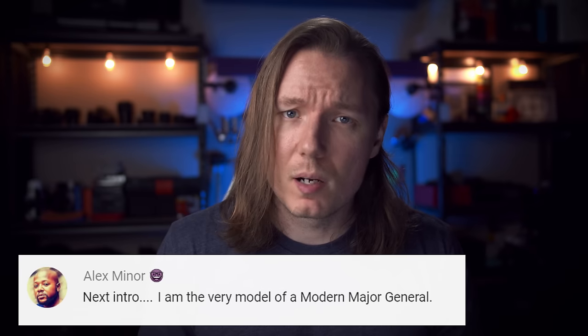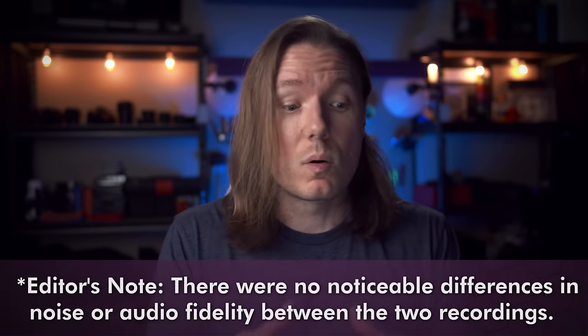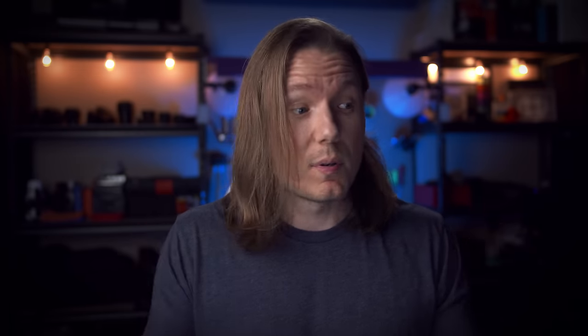I'm Gerald Undone. Normally I'd hold the device that I'm talking about so I can point at things, but that's not going to work today because I'm recording this audio on the Zoom F6 right now — both internally on its SD card, but also via USB to Adobe Audition so that I have a redundant recording and can compare the differences between the internal 32-bit float recording and the 24-bit that's sent to my DAW. I'm also going to use the F6 as my audio interface for editing this video and mixing the audio, both with my headphones and with my studio monitors.